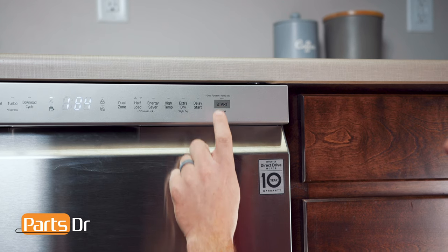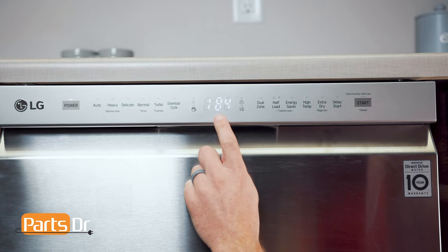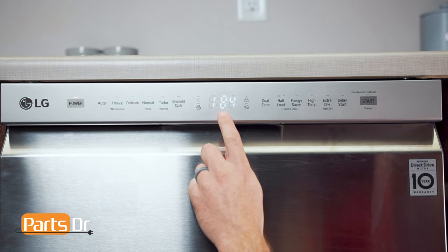Test number three checks the soil sensor. The soil sensor measures the clarity of the water to help determine how dirty the water is. Based on what the sensor measures, the dishwasher may adjust the amount of time needed to clean the dish load. To test this, press the start button. Here, the display is showing the current soil level with clean water. Test four checks the drain motor.